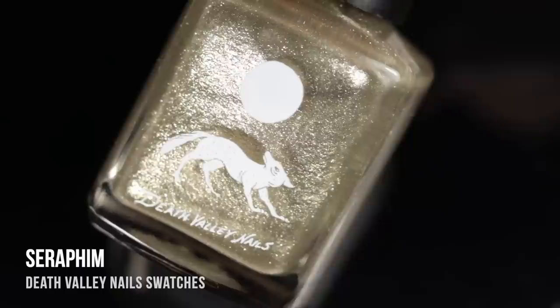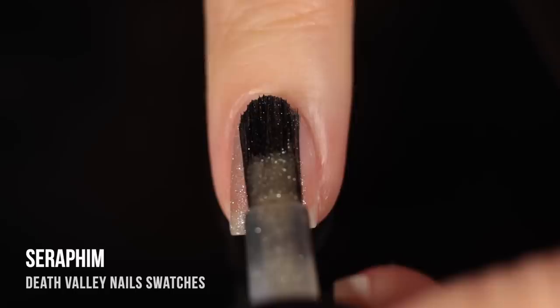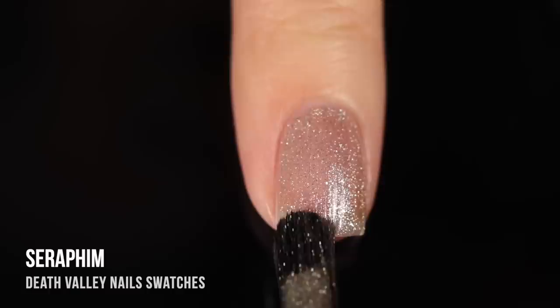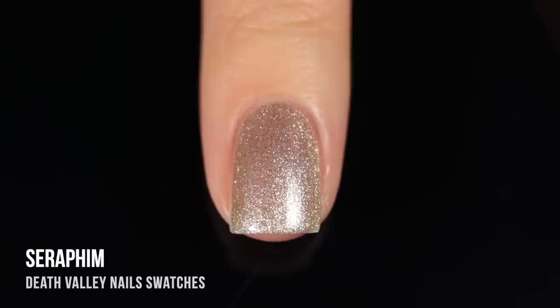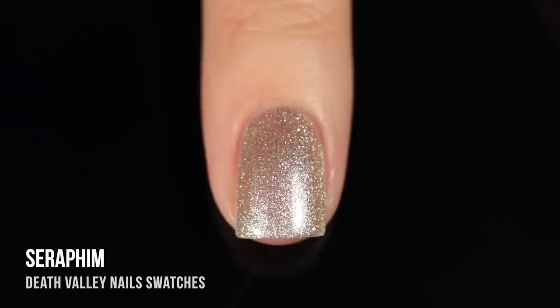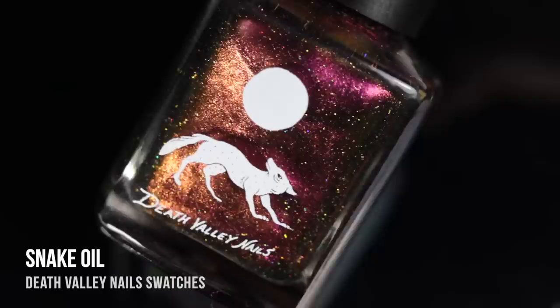Next up, we have the shade Seraphim, and this one's a really beautiful icy champagne metallic shimmer polish. I was really excited about this one when I first saw it in the bottle, but I have to say I was a little bit disappointed in the opacity. I was expecting it to be a full coverage metallic foil type of polish, but it ended up being really sheer. Even in two coats, you could see through to my visible nail line. That's totally fine if that's the polish you're looking for — I was just hoping it would be a full coverage one, so I ended up feeling a little bit disappointed.